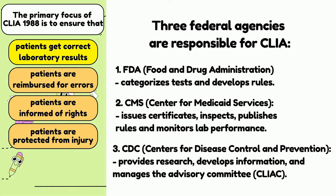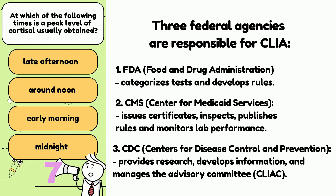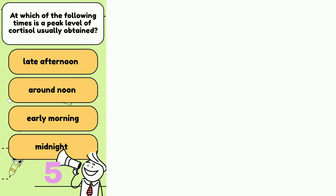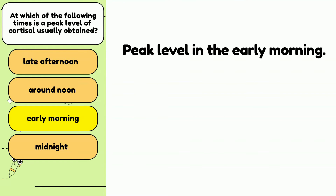I had to add number 4. At which of the following times are peak levels of cortisol usually obtained? a) In the late afternoon, b) around noon, c) in the early morning, or d) at midnight? The answer is C — cortisol levels peak in the early morning. The lowest level is usually around midnight.